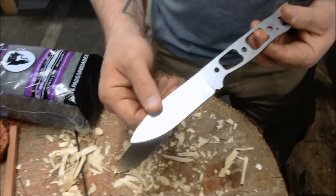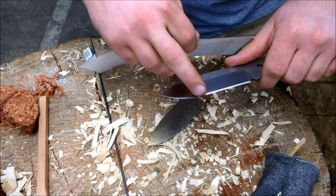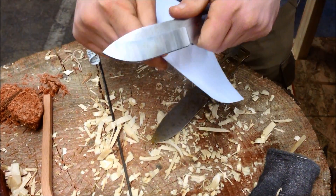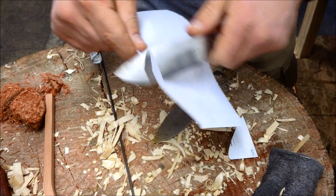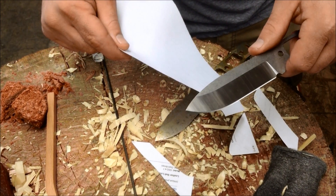Anyway, thanks for checking in and I hope you found that to be informative. Before we go, I just wanted to show you guys — this was outside for a month and I haven't touched the edge up for anything. I just thought that was interesting. See you next time.